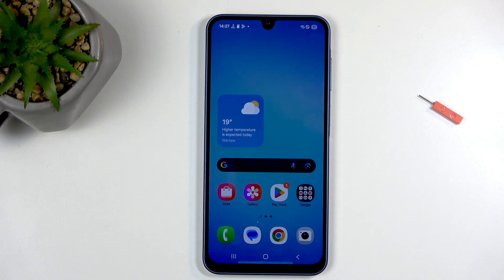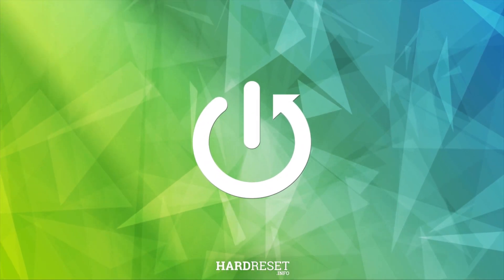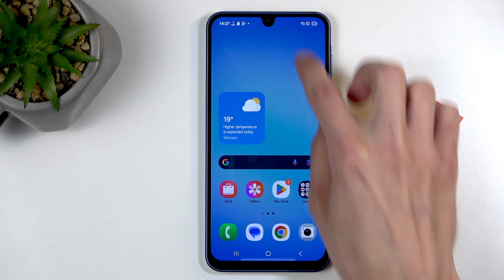Welcome! In front of me is a Samsung Galaxy A17, and today I'll show you how you can enable and set up your portable hotspot. To get started, let's swipe down from the top right side of the screen.